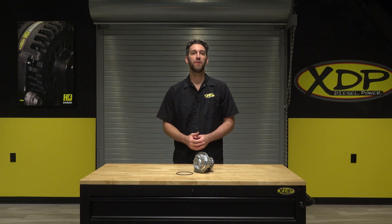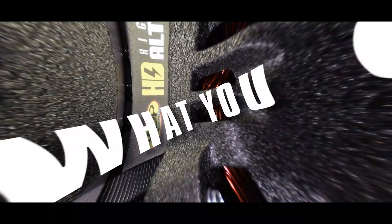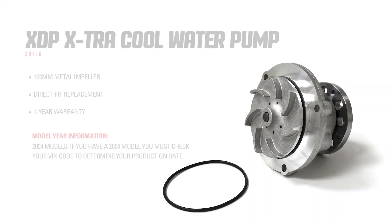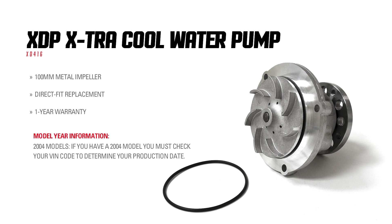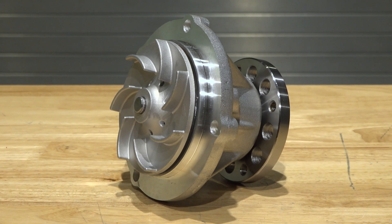Replace your old or damaged water pump with one that you know will last. The XDP Extra Cool Water Pump is the perfect choice when looking to replace your old or broken water pump in your 04.5 to 07 Ford 6.0 liter.